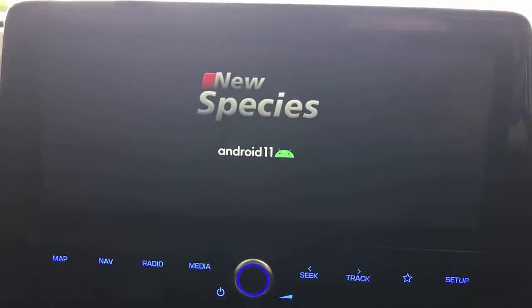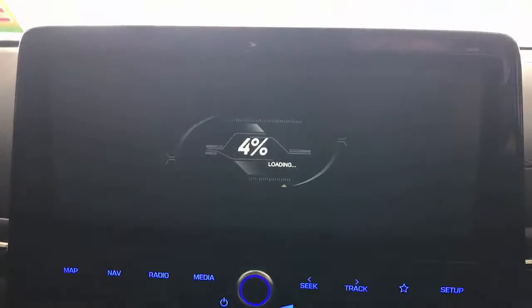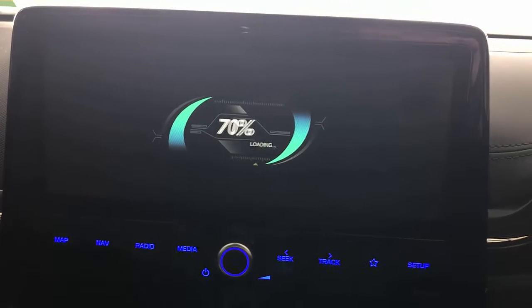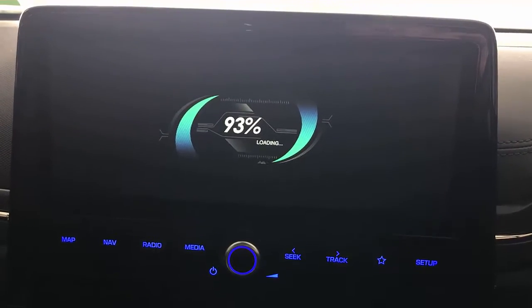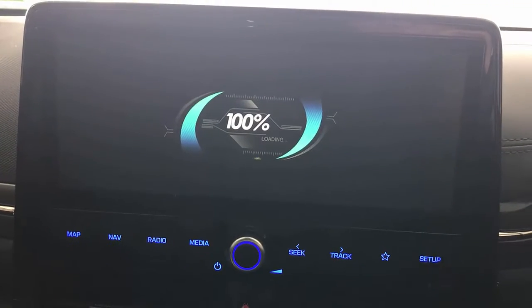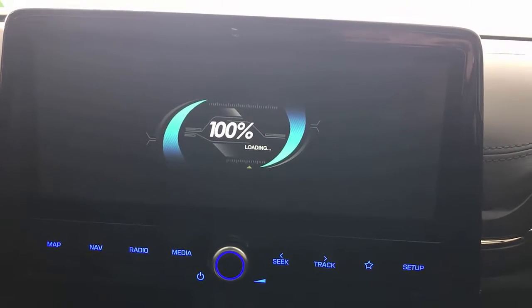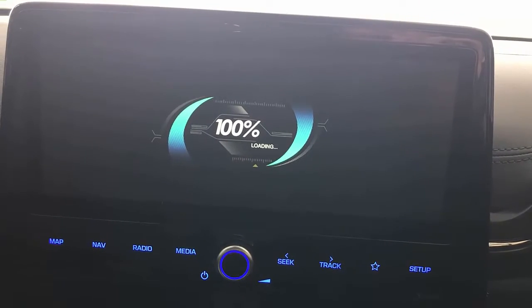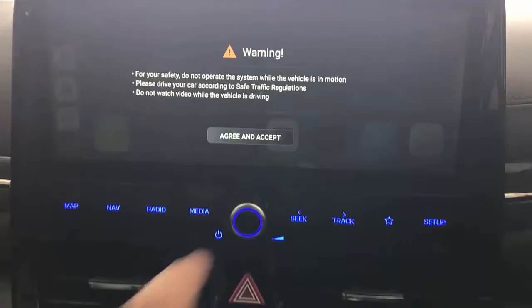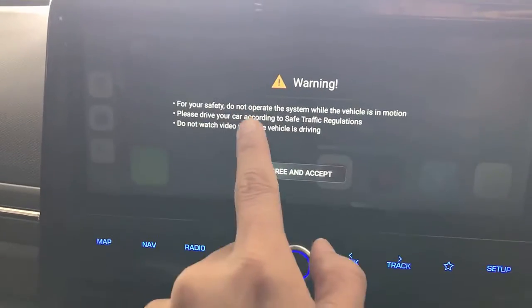The solution will bring you the capability to install multiple apps into your car radio through the device via USB. It takes a few seconds to load, and once loaded you can do amazing things — you can watch Netflix, stream apps like YouTube or Disney Plus, and use any other app you may use.